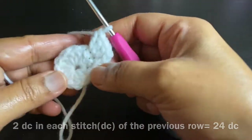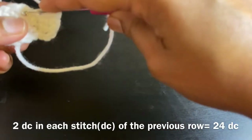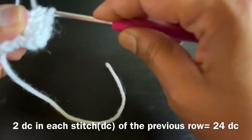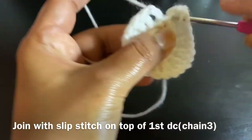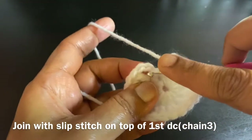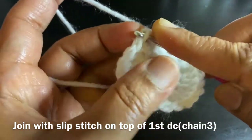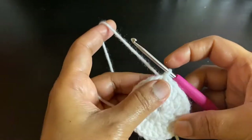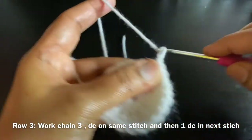Each stitch of the previous row will have two double crochets — please go ahead and we'll meet at the end. Finish this row with a slip stitch on top of chain 3, which is our first double crochet. Row two is now complete; we'll proceed with row three.